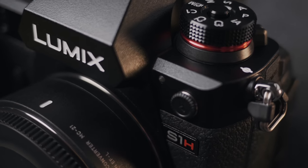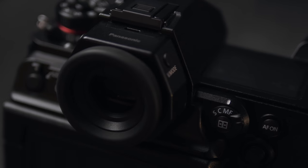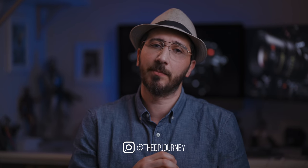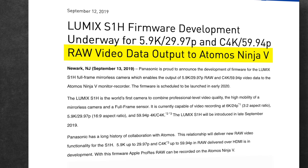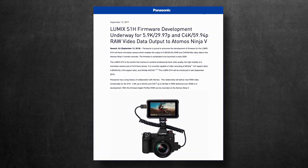This is the Panasonic S1H, a beast of a camera with a plethora of new features and functions that placed it right there next to all other semi-pro cinema cameras. But Panasonic wanted to push it even further into the pro cinema level, so recently they announced that the camera will be able to record 6K ProRes RAW over HDMI on the Atomos Ninja V recorder by a firmware update.